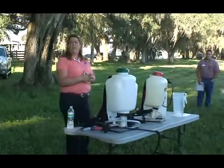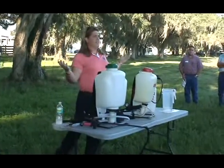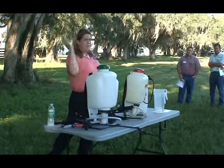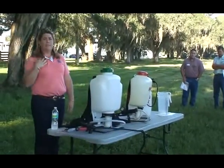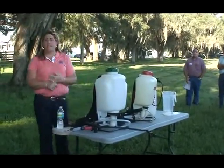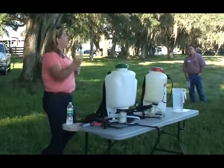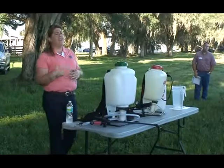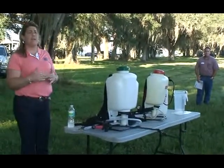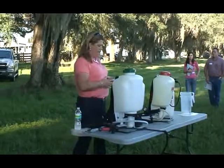When we talk about sprayer calibration, why is it important? Do we just want to go out there and willy-nilly throw spray out? When we do sprayer calibration, we want to do it because it's going to save you money in the long run. If you know how much spray you're putting out, then you're not going to put too much spray out. And you also have to stay within the label requirement. If your sprayer's not calibrated, you may be putting more spray out than what the label has on it.